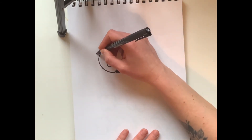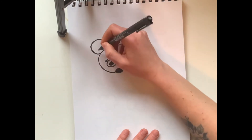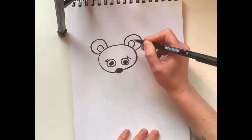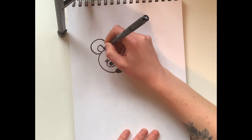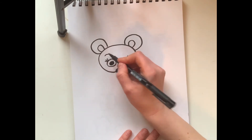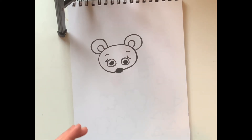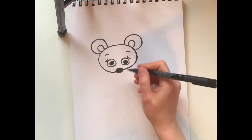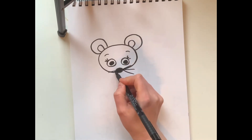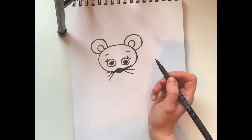On each side of the head I'm going to put two ears. This kind of reminds me of Mickey Mouse when I see it. And just because I feel like it, I think I'm gonna put some eyebrows right there. Now mice, kind of like cats, have whiskers — so I'm gonna draw three whiskers coming out of the nose.